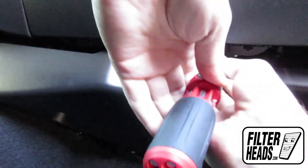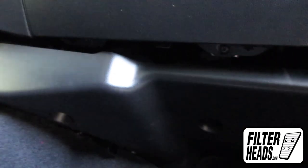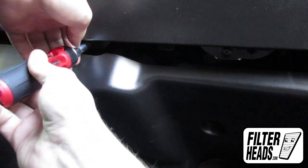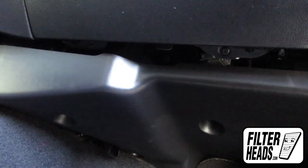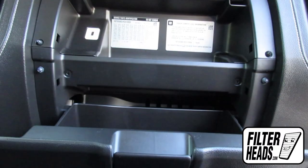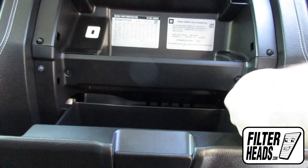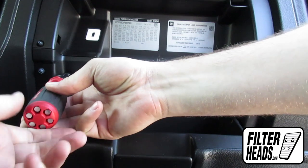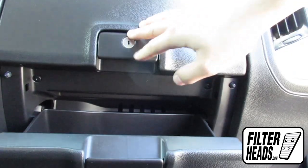Reinstall the bottom screws. Close both of the glove box doors.